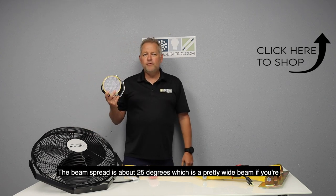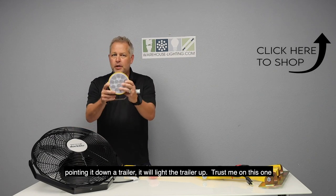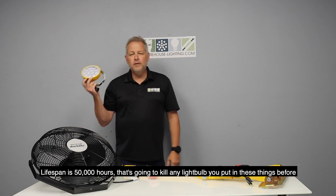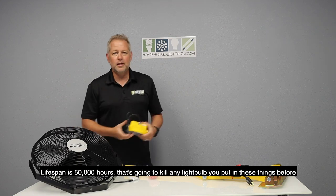The beam spread is about 25 degrees, which is a pretty wide beam. If you're pointing it down a trailer, it'll light the trailer up — trust me on this one. The lifespan is 50,000 hours, which is going to outlast any light bulb you used to put in these old fixtures.